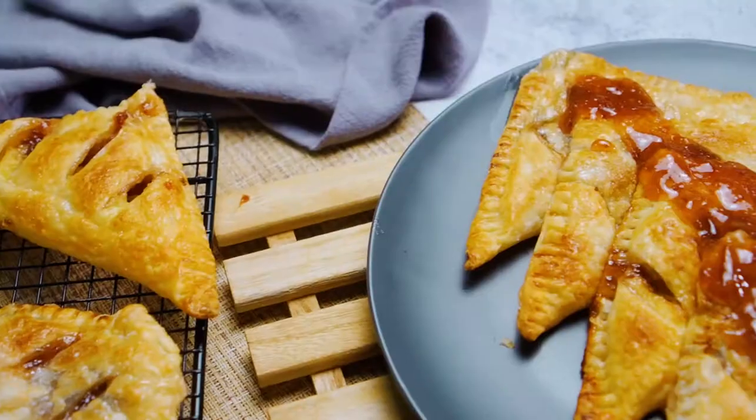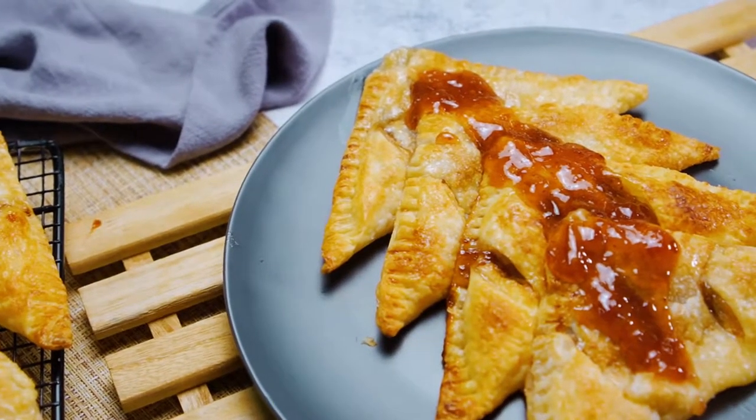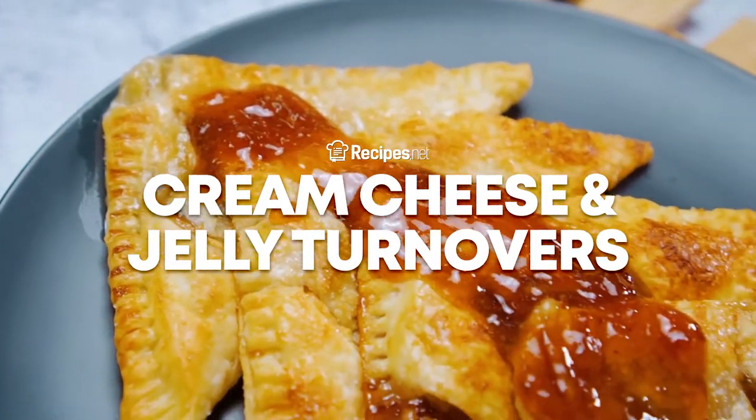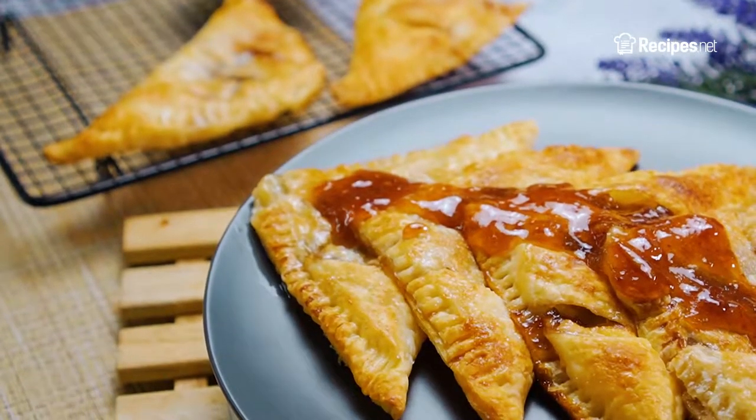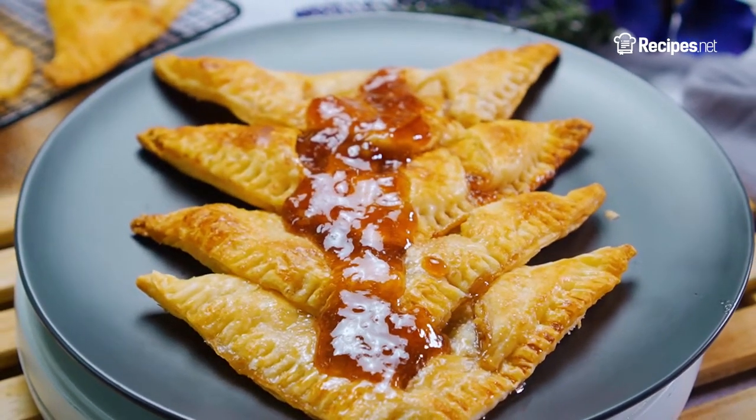For a perfect after-brunch meal or even just an afternoon snack, try making this yummy cream cheese and jelly turnovers recipe. Learn how to make it with this video, brought to you by recipes.net.